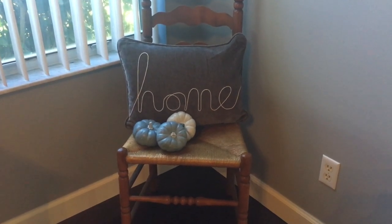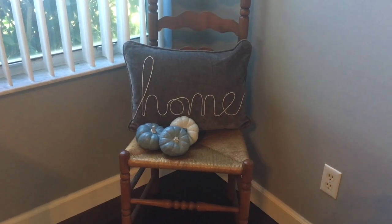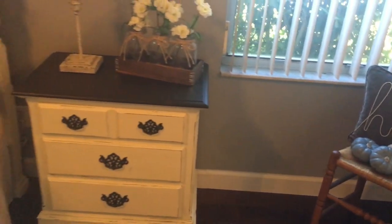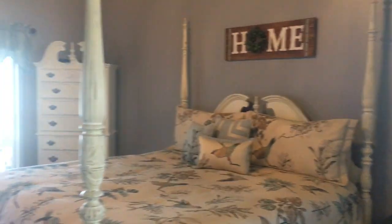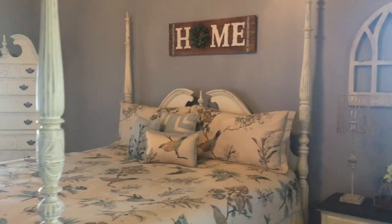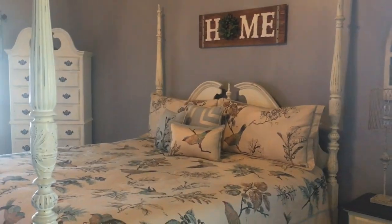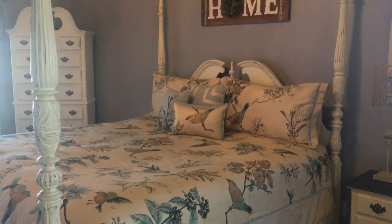I bought three small pumpkins and painted two of them gray and one off-white. Now the biggest project of all is my bedroom furniture. I did this several years ago — it was a dark cherry wood — and the color I used is called Home Plate by American Paint Company.